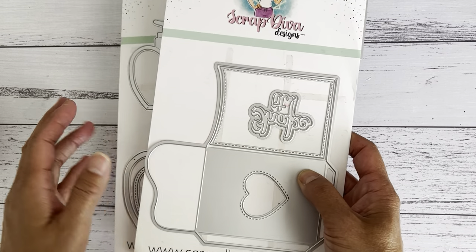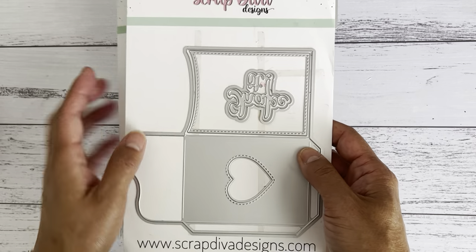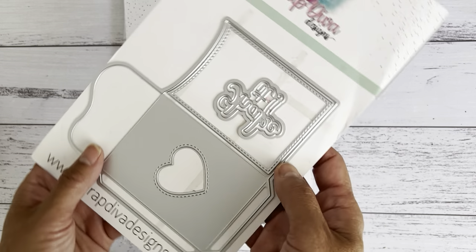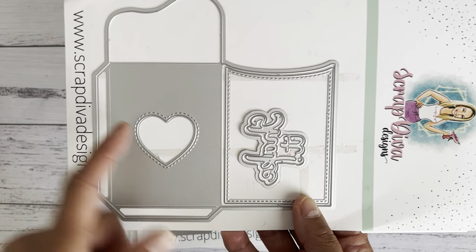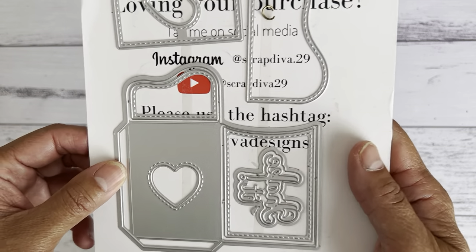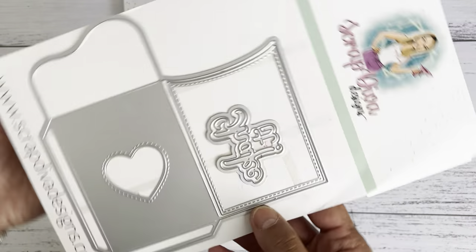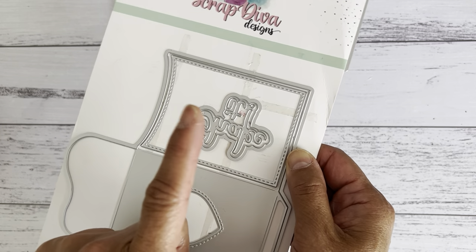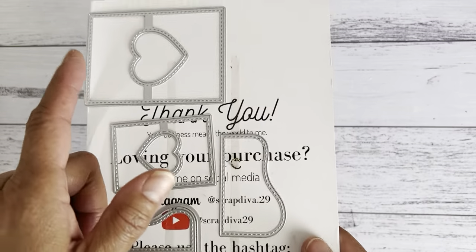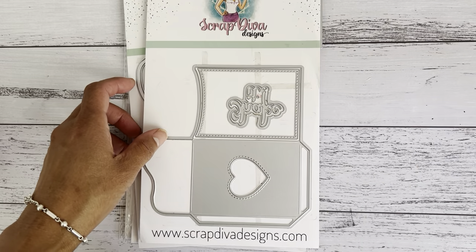I'm going to show you a how-to video on how to make a shaker with one of the dies. This first die is called the Secret Gift Envelope — it's a really great pocket envelope, a perfect size for a gift card. There's also a smaller size where you can make a smaller envelope with a shaker part in the middle, plus some layering pieces. There are also word sentiments in two sizes — the larger says 'shake it.'